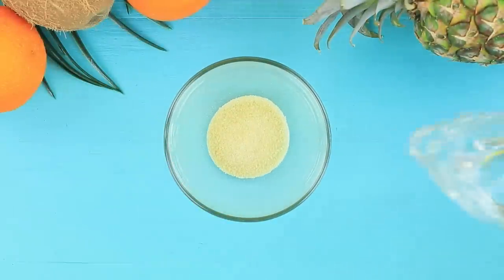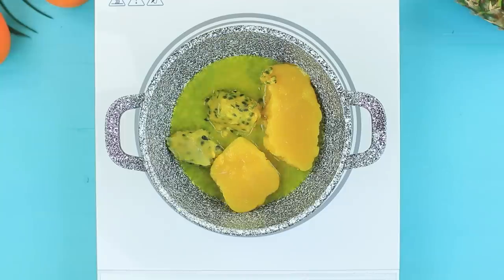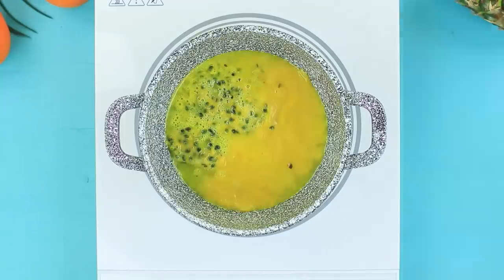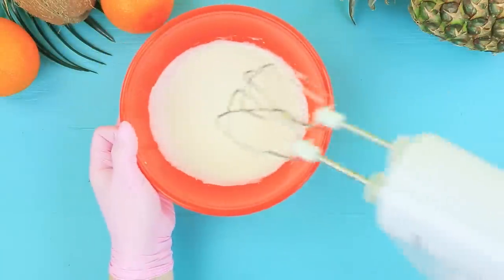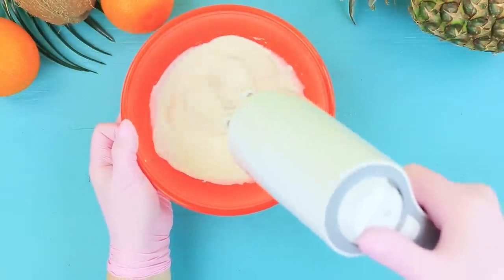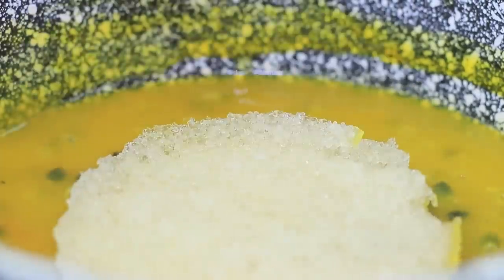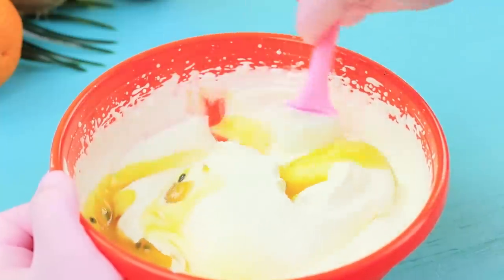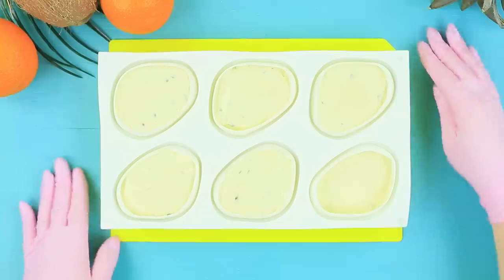Add one and a half ounces of water to a level tablespoon of gelatin. Melt mango and passion fruit puree in a pot and bring it to a boil. Whip six ounces of cream with a mixer. Add the gelatin to the puree and put it into the whipped cream. Pour the mass into silicone mango molds and freeze!